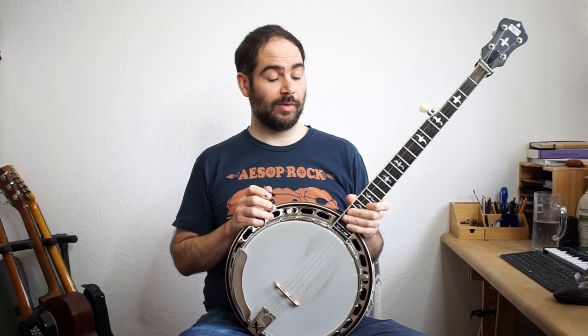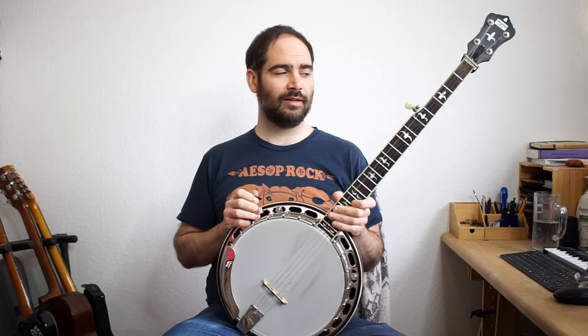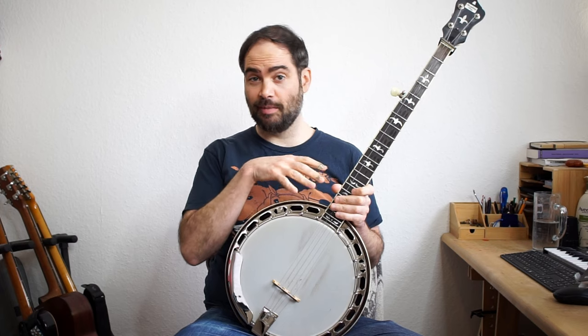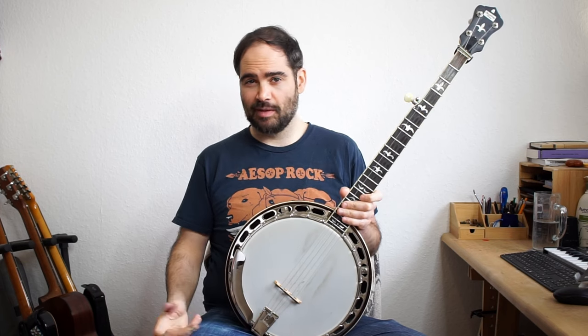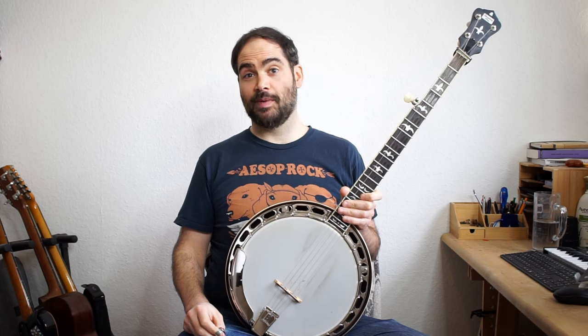Hey everyone. So in today's lesson we're going to be playing the riff from Howlin' Wolf's Smokestack Lightning. I'm not going to just show you one way of playing it. I'll show you my favorite way right away, and then in the lesson I'm going to show you how I figured out how to play it — maybe a couple different variations that you might like a bit more.